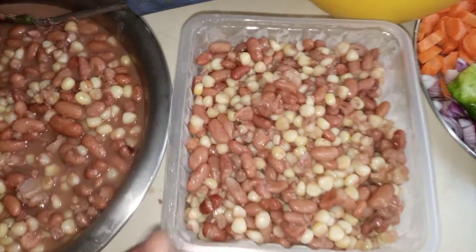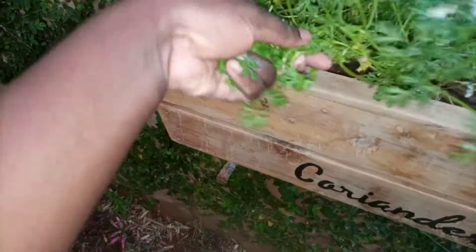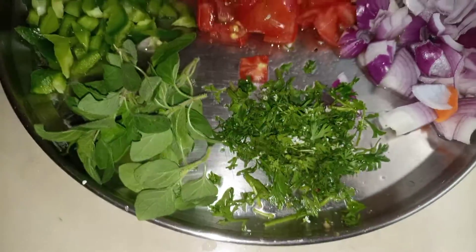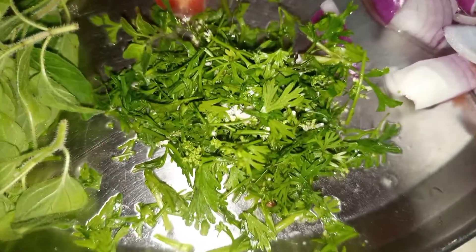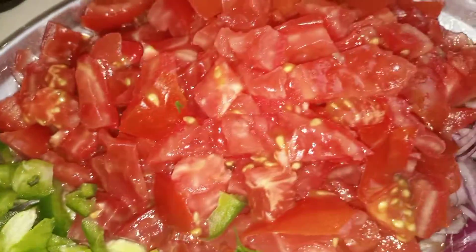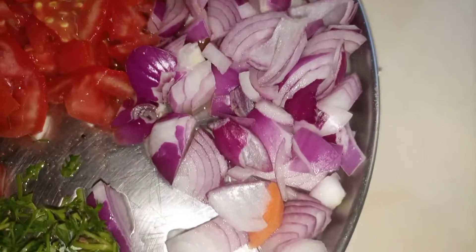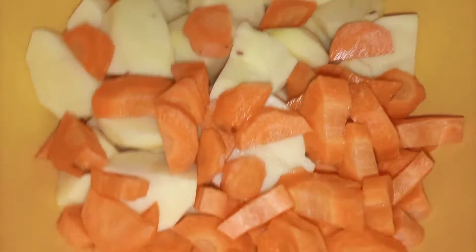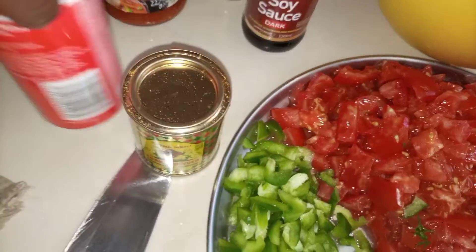I'm going to my kitchen garden to get some herbs — oregano and coriander. I'm not sure if these flowers are really edible, but we're going to try them for the first time! I hope they don't have any effect. I've also got green pepper, tomatoes, onions, carrots, and potatoes.